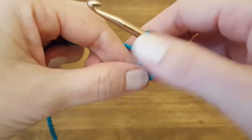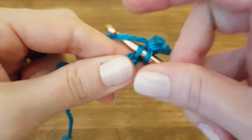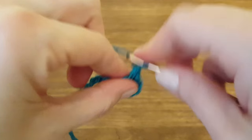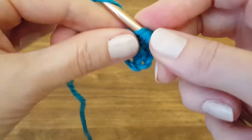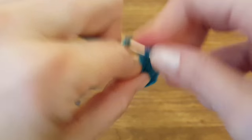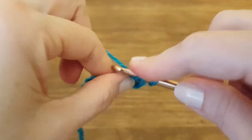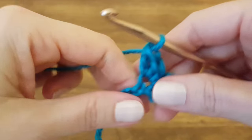Now we're going to skip the next two chains and single crochet into the one after that. We're also going to do two double crochets into the same chain — there's one and two.